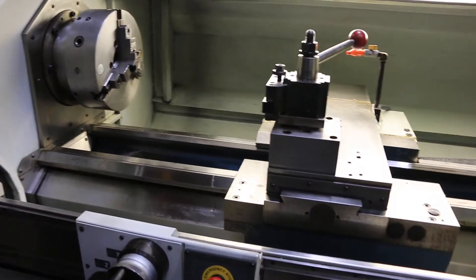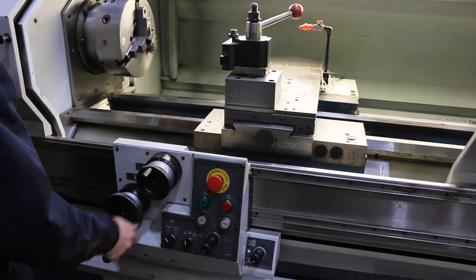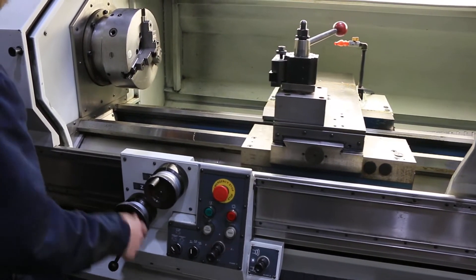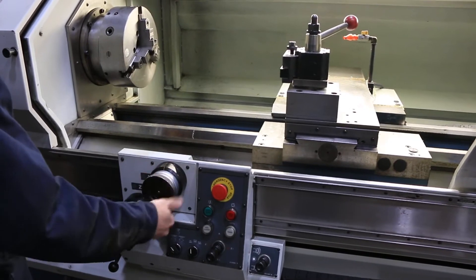We have the collet closer and nose piece. He's simulating with the handwheels where the machine acts like a digital readout on the control.